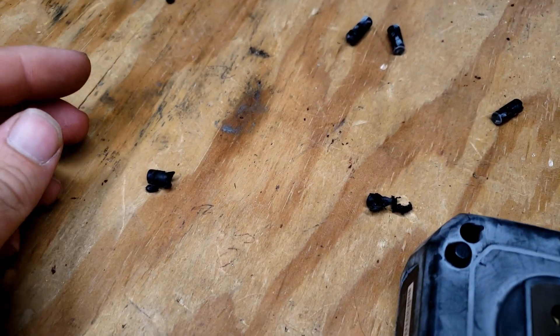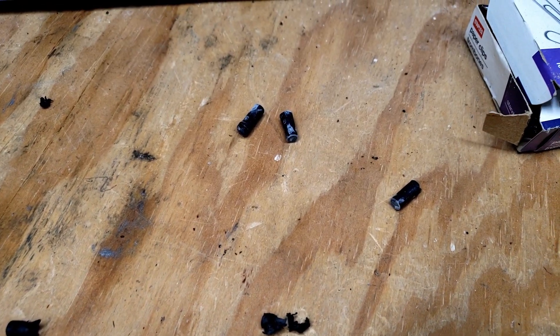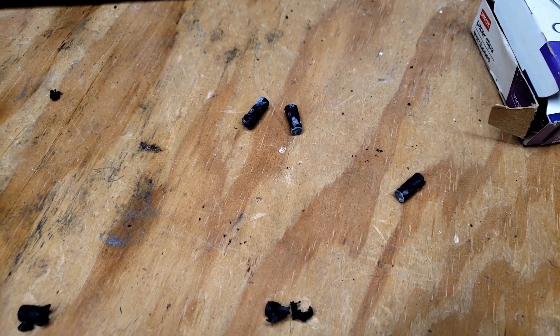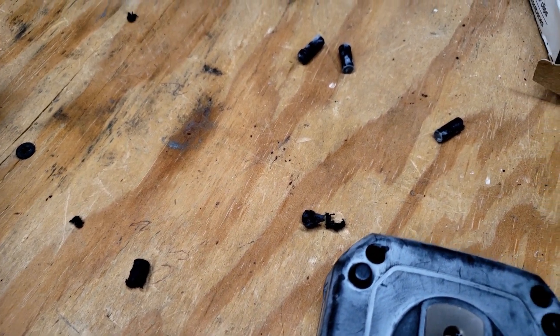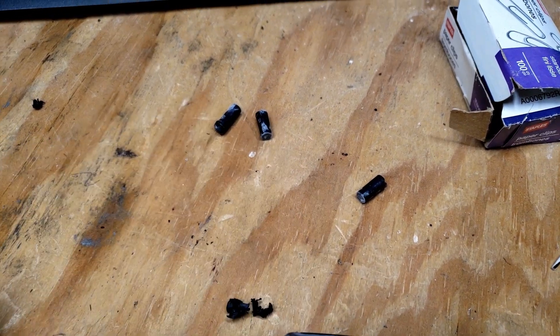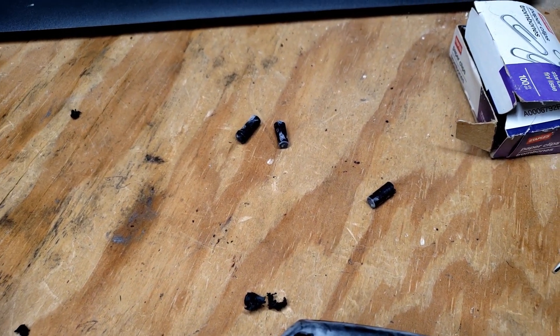I'm not sure what the first plug's problem was, but the rest of them just pulled out extremely easily. I don't know if this one was just one somebody already pulled out and they re-glued it in, or I don't know what's going on. But those three came out without really any issues whatsoever.